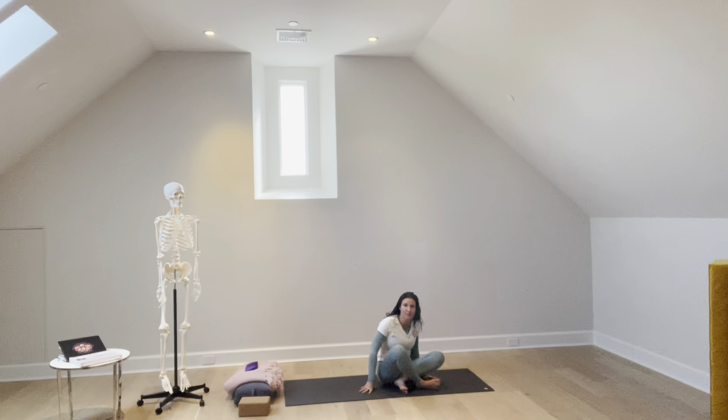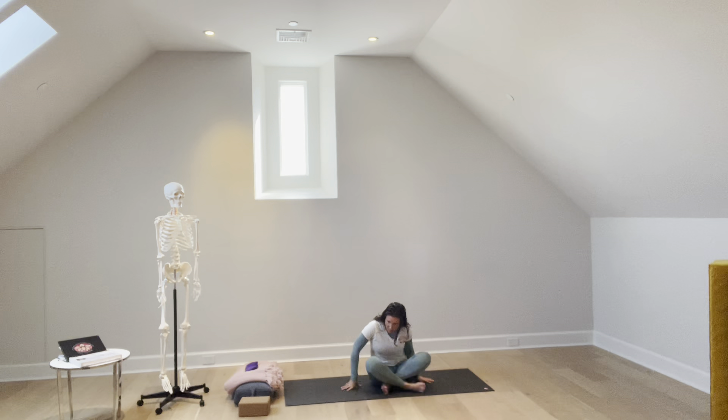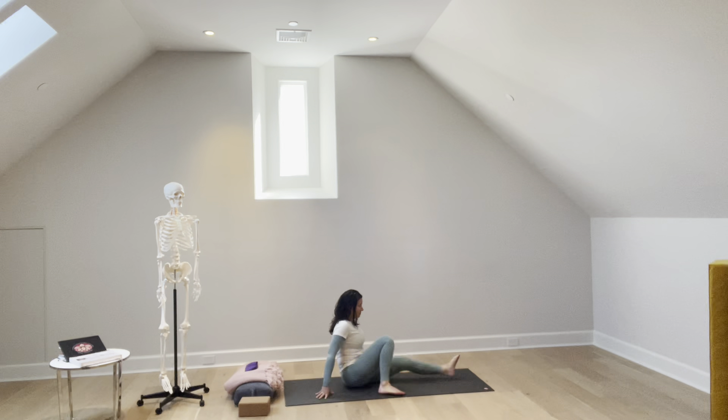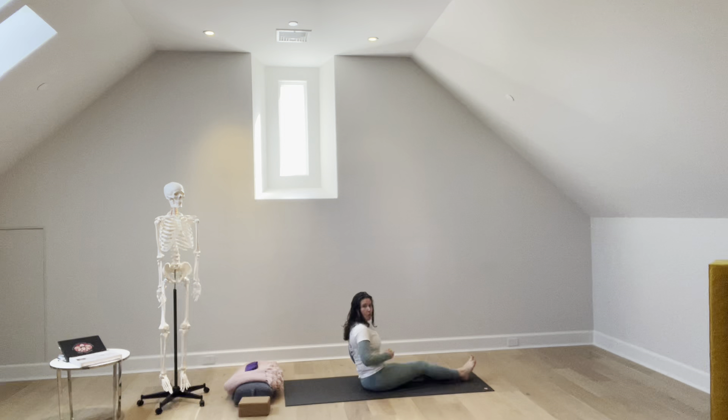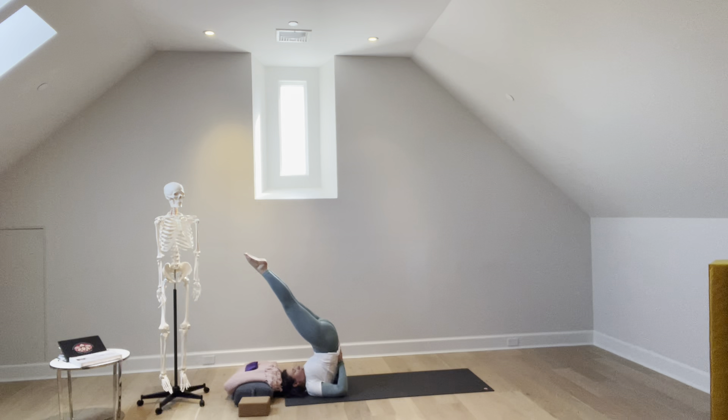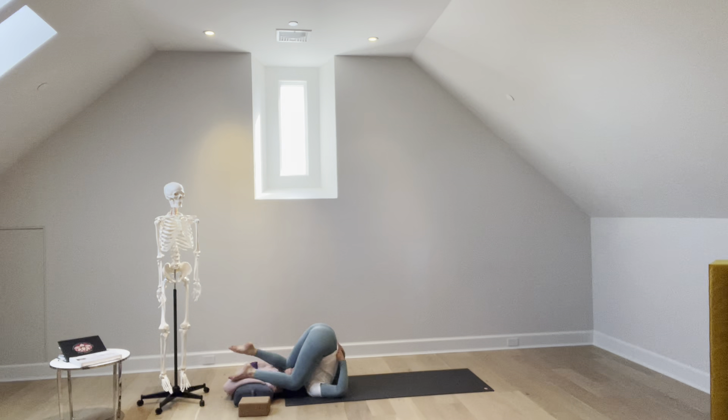From a comfortable seated position — easy seat, or Sukhasana — take a few grounding breaths. Then turn 90 degrees, straightening out your legs. We'll work our core by coming down vertebrae by vertebrae. With a big sweep up, push up into shoulder stand, dropping one knee, then the next. Then bring your hands around your legs, folding your wrist down and placing your hands by your ear.